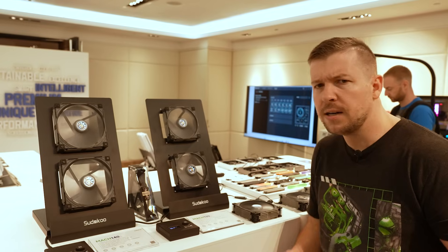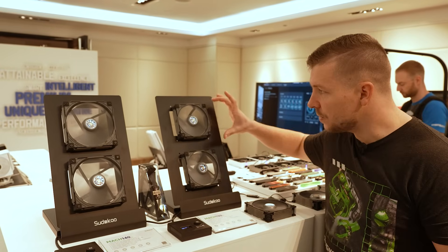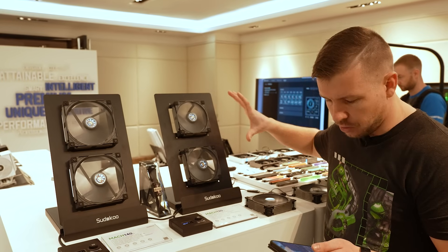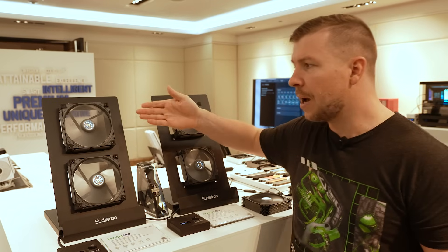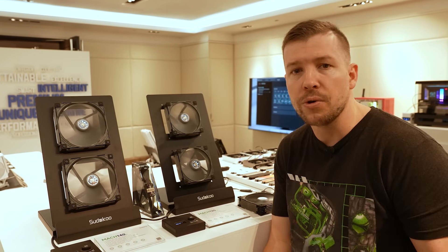Availability is looking at early June on Amazon. Pricing wise, a single 120 millimeter fan goes for $29 US dollars and you can get a three-pack for $79. A single 140 millimeter fan will be available for $34 US dollars — no three-pack for the 140s at the moment.